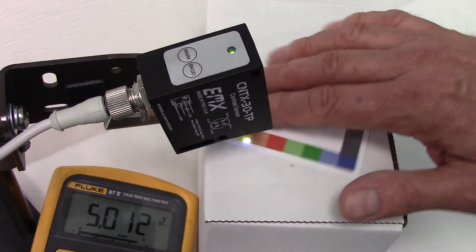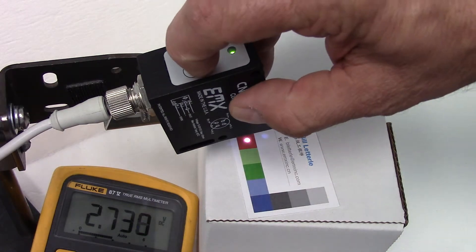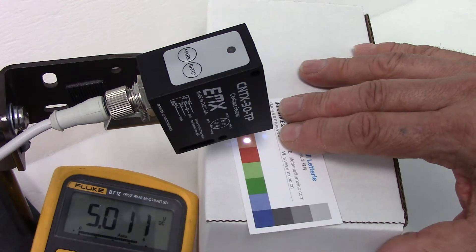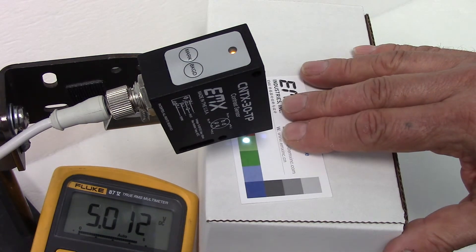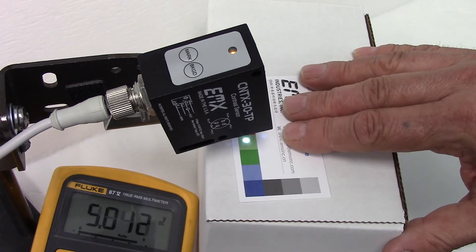To program the sensor, we choose the background target and press the background key, then choose the mark. Going to the lighter green, we will call that our mark. Now when we go back and forth between the red and the light green, we trigger on the light green.